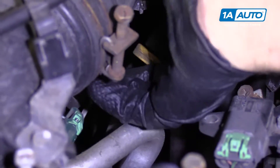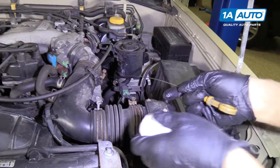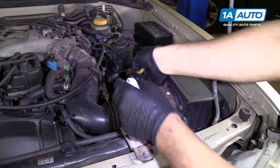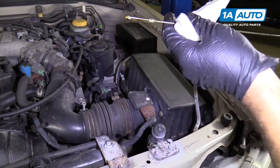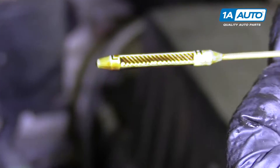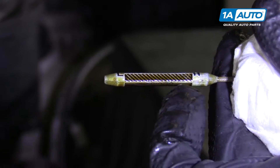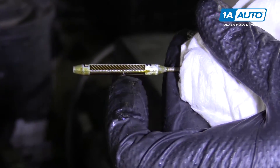Your oil dipstick is right here underneath your throttle body. Pull it out, wipe it off, stick it in, re-check it. As you can see, the oil level is all the way up to the top, which is good. You want it in these hash marks. If it's towards the lower end, you're going to have to add oil. You want it anywhere within this part of the higher end of the hash marks.